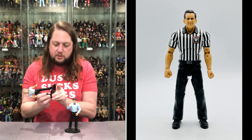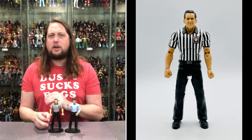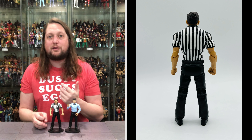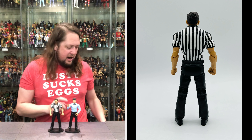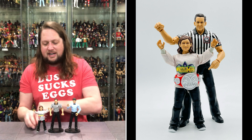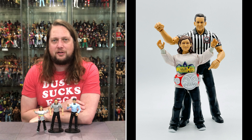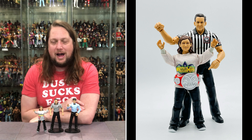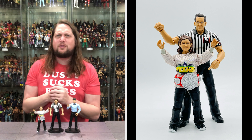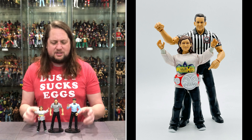We can put the two referees next to each other and compare. Speaking of John Cone Build-a-Figures — have we ever gotten a father and son as Build-a-Figures? The answer is no, until now. We've got John Cone and his son Nicholas, who won the tag titles with Braun Strowman back in the day. Pretty wild to get a father and son as Build-a-Figures within a year of each other.